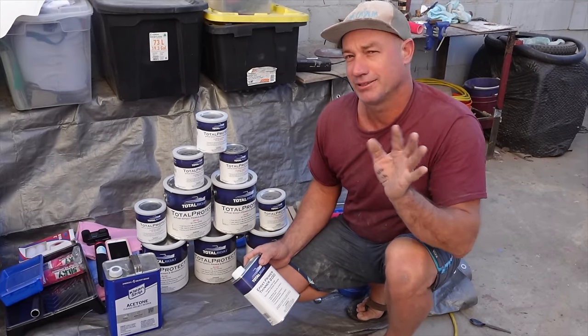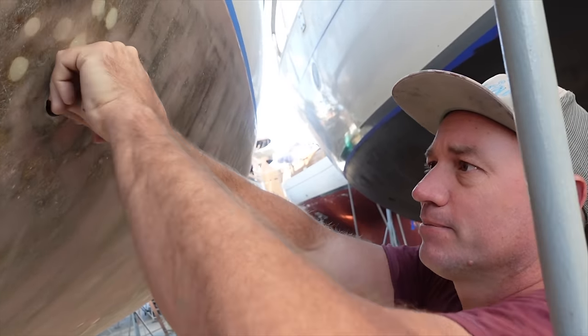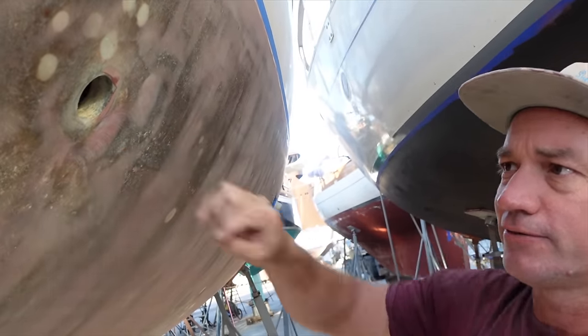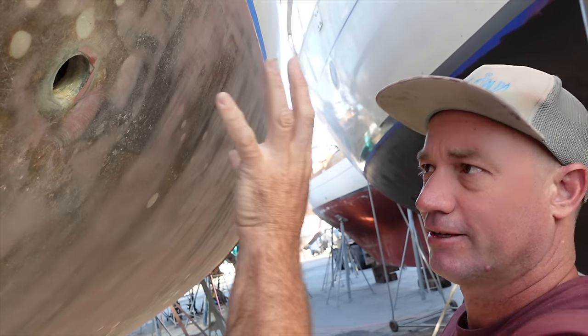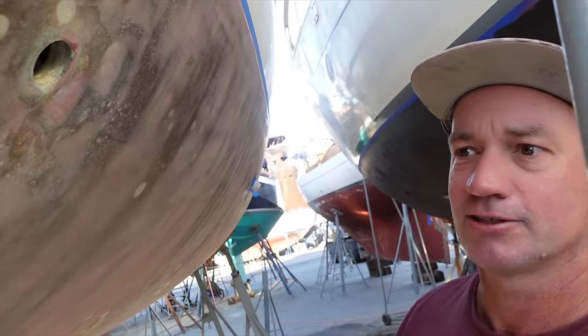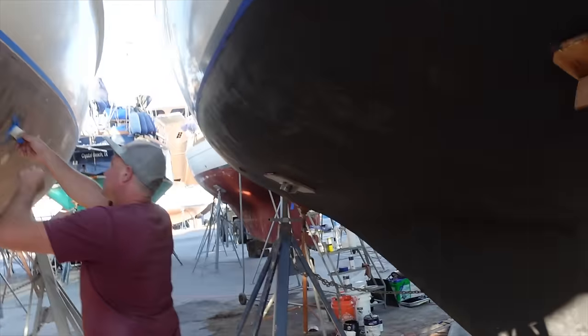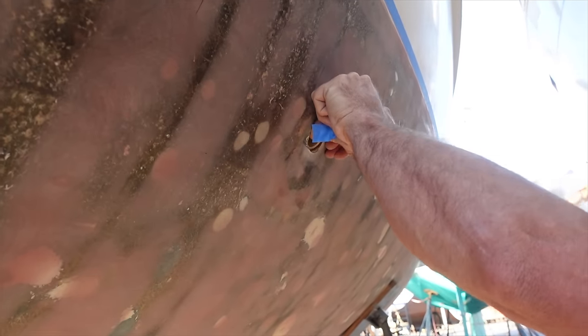The boat is fairly fared — it's not perfect. I'm just gonna push our little temporary pipes back in. All our through holes are obviously off. I wanted to get a nice complete seal around here with the barrier coat, and then we'll put our new skin fittings over the top. It'd be perfect.